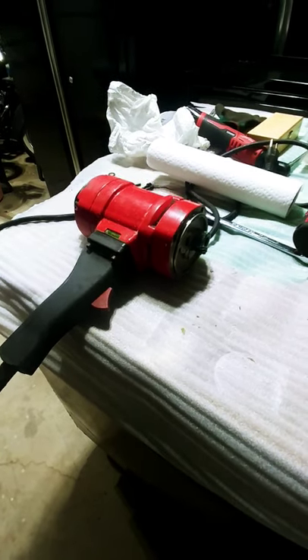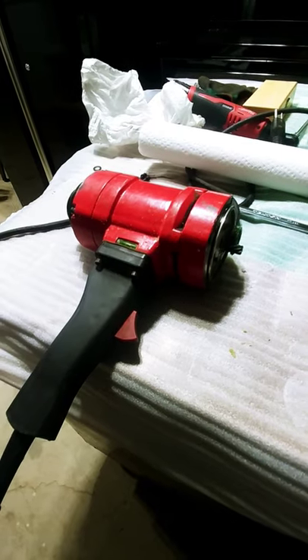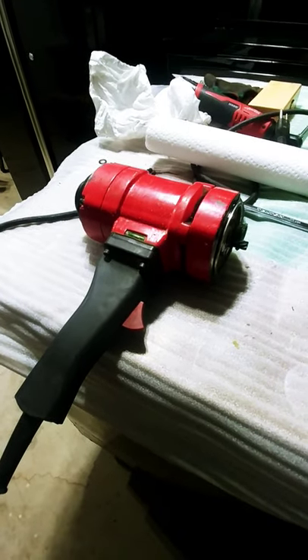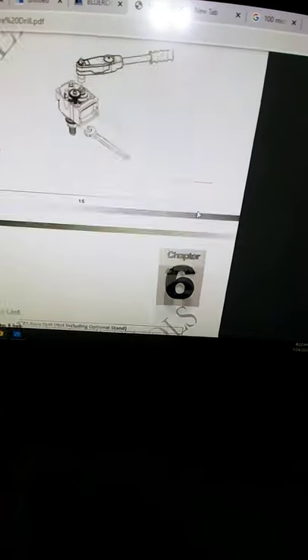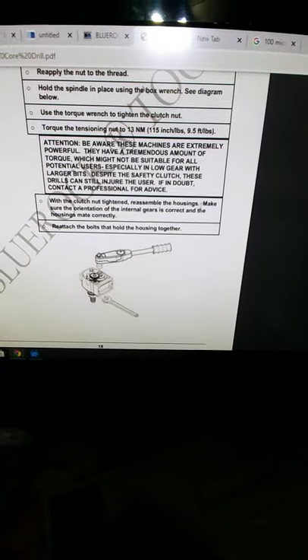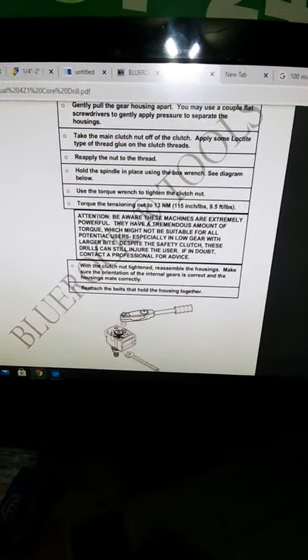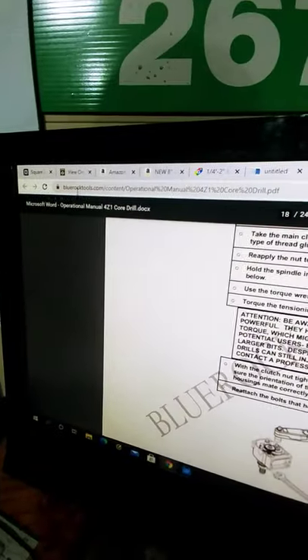This is the Blue Rock handheld coring rig that I purchased off Amazon probably four years ago. This thing has been rock solid, no issues whatsoever. I have it apart right now to do some maintenance — clutch tightening, reassembling the housing, greasing, and whatnot. So if you guys have this tool, look up the Blue Rock site at bluerocktools.com.